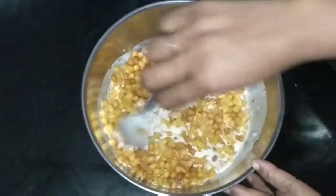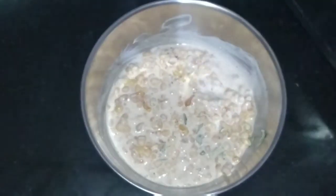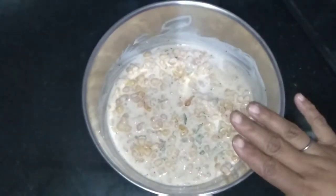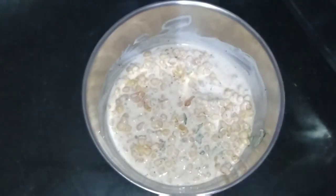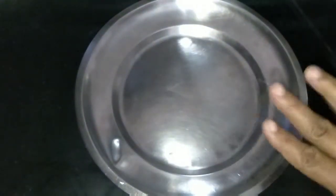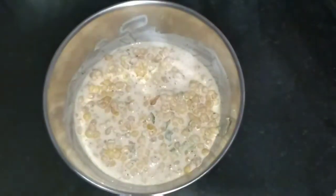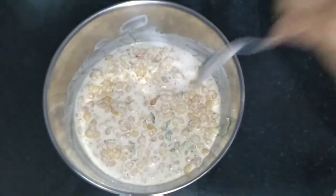Mix it very nicely. Now it is done. Cover it and leave it for 2 or 3 minutes to set. Now 2 minutes are over and it has soaked well. We will now transfer it into a bowl or a plate.